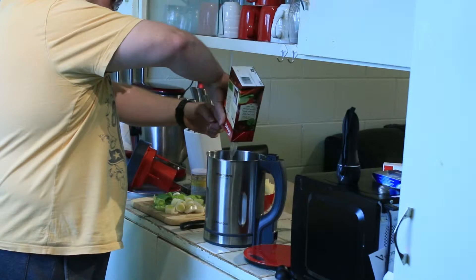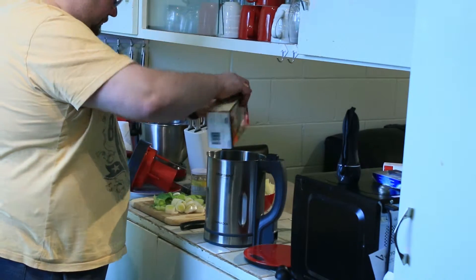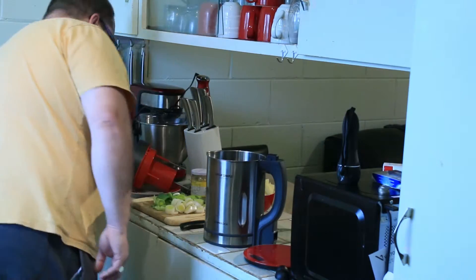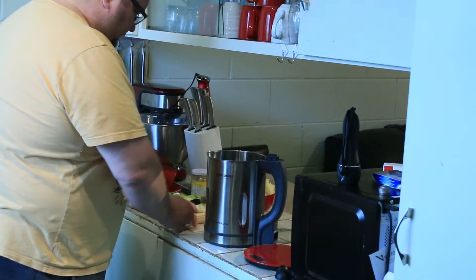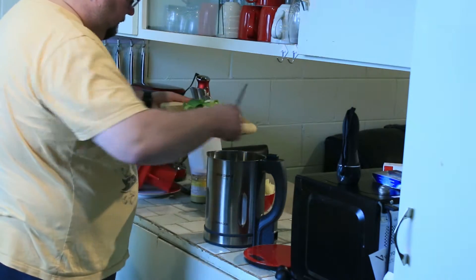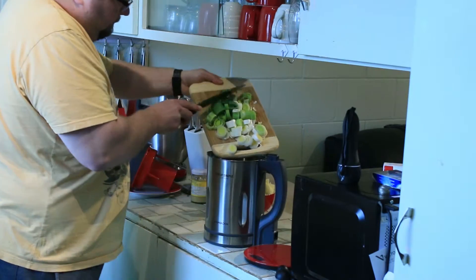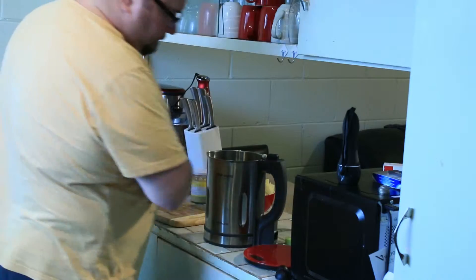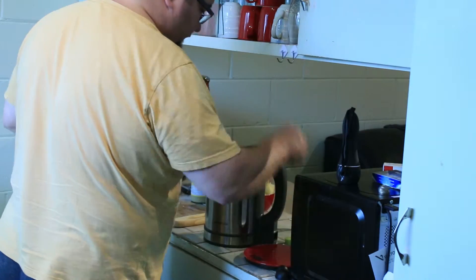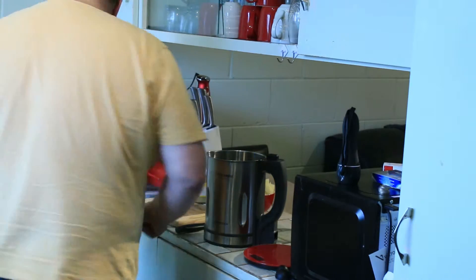Let's start mixing the ingredients. We have 800ml of vegetable stock. Now we have got the leeks. Look how professional I am putting these in. I seem to have a leek in my pot because there is some that just came out of the bottom there. Just throwing those in. Cost me $1.79 that leek — I am not throwing any of it away.